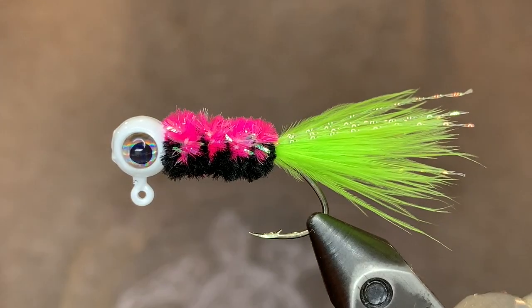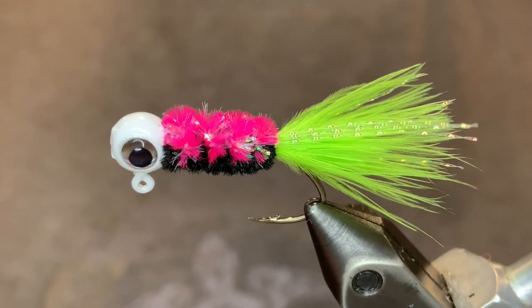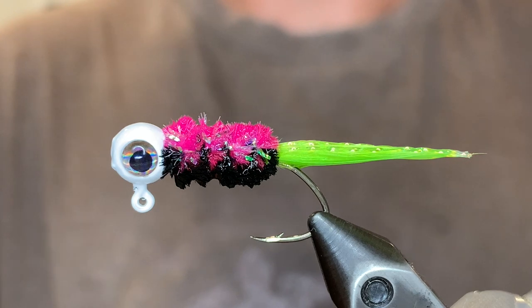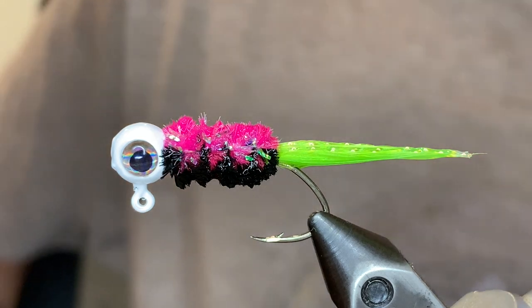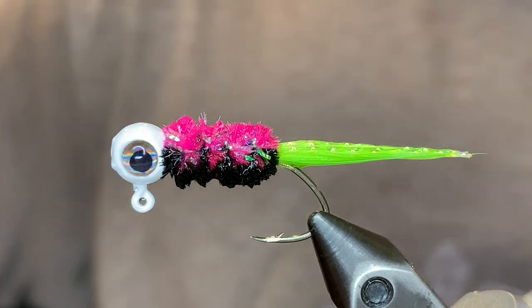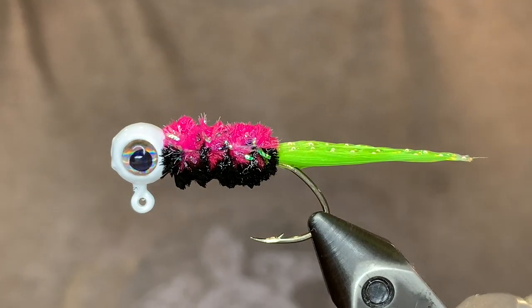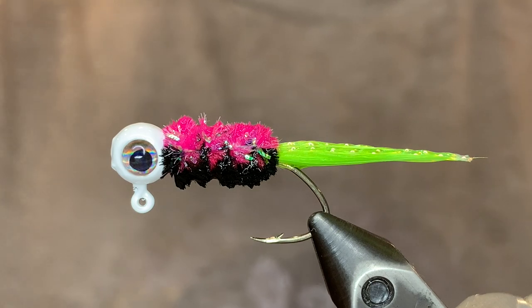And there you have it — it looks awesome dry. Let me get it wet to show you what it looks like. As you can see it's a super cool jig. Go ahead and try to tie this up with your favorite color combinations and you should catch tons of fish. Thank you so much for watching. If you enjoyed the video please give it a like and consider subscribing.